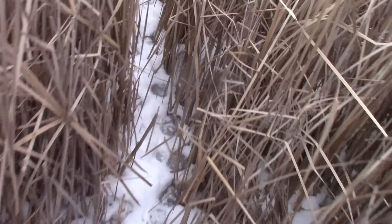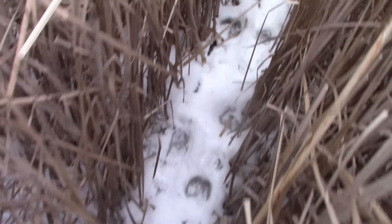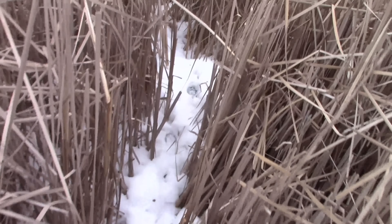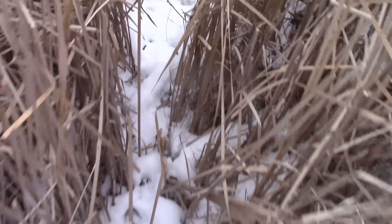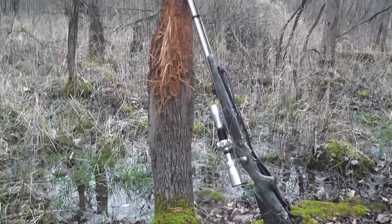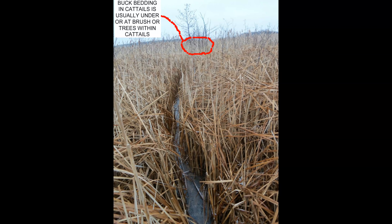Don't pay any attention to big rubs up on hills, on the edge of a food plot, a farm field, or in the acorn flats. What you need to pay attention to is the sign that's on that edge. Look at the trails going out into the marshes, into the swamps, into the water. Follow them.